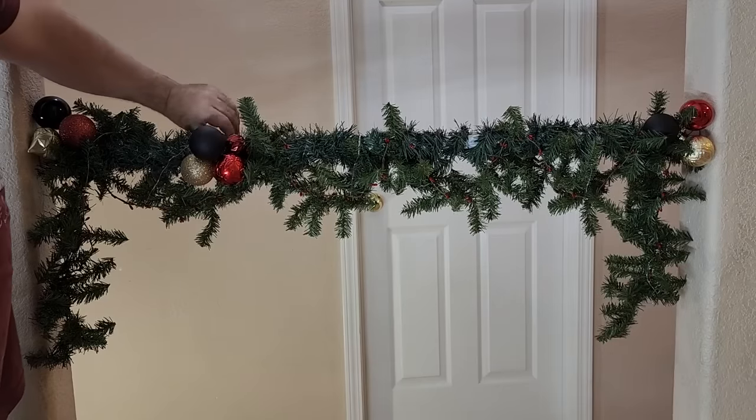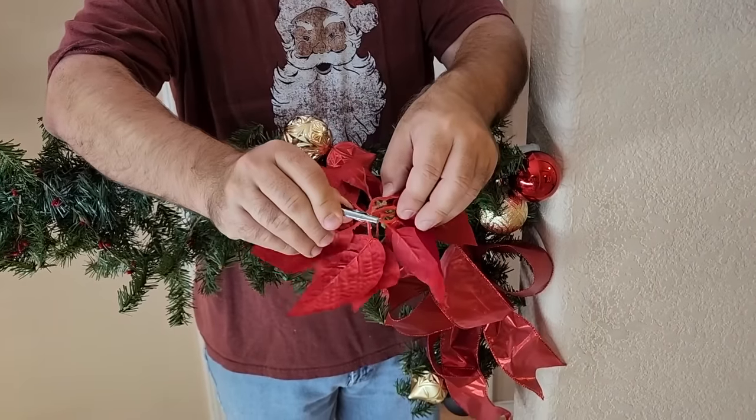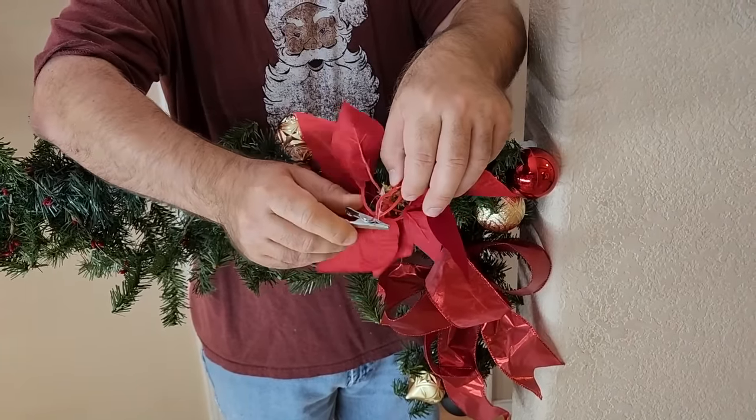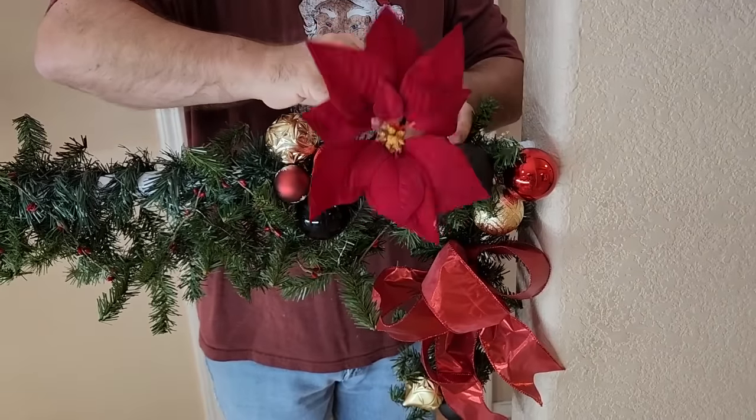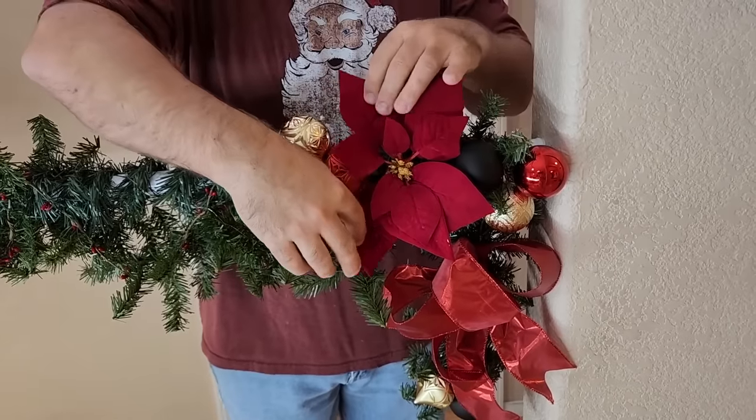Just go ahead and fill in the gaps. Now it's time to add some poinsettias and some ribbons — put those anywhere you want, just as long as they look good to you. This is your house and you want it to look good. These are nice — they clip right on, easy to install.